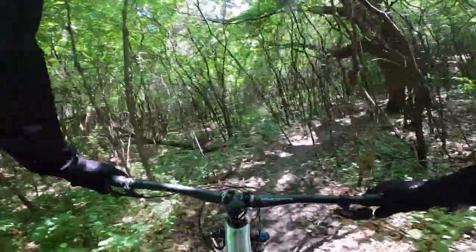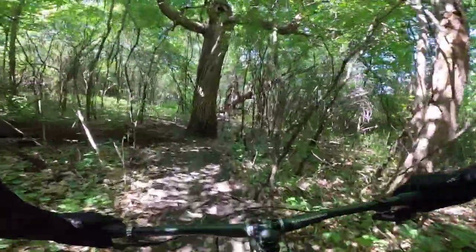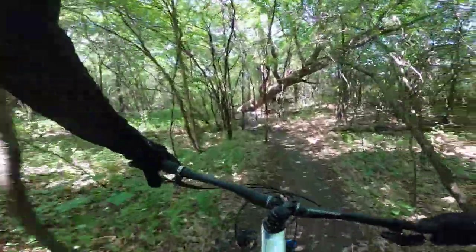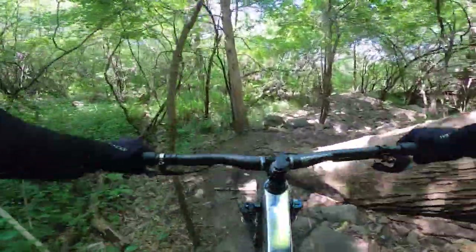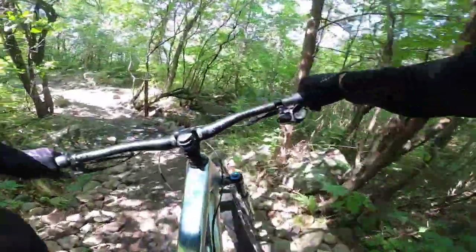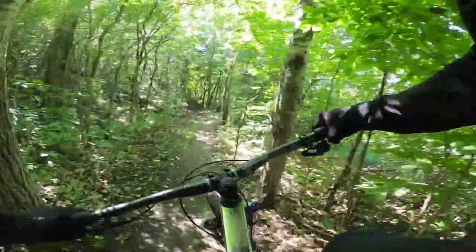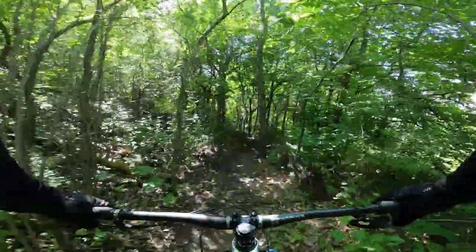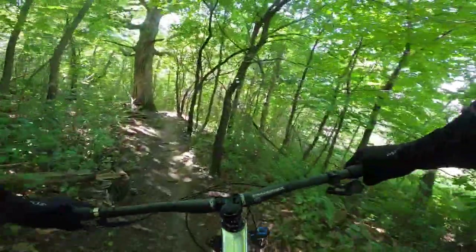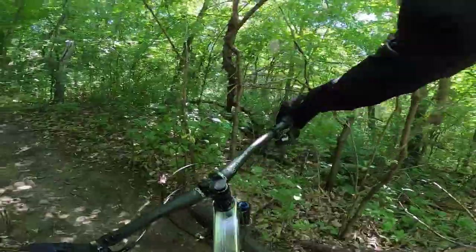Obviously I'm a fanboy of this thing before I ever rode it, so I've got a little bias probably because of the cool machining. Let's get through these rocks — just plow them, don't even pay attention to which one you're hitting. Wheelie through that — yes! That's probably the smoothest I've ever been through those rocks, and it's on the first try with this thing. It's feeling good.